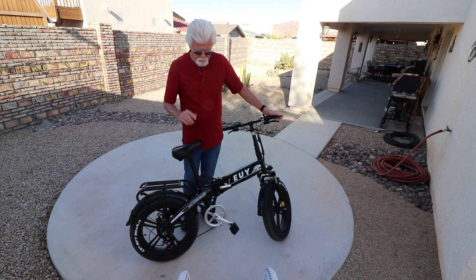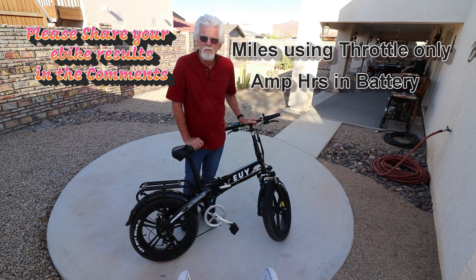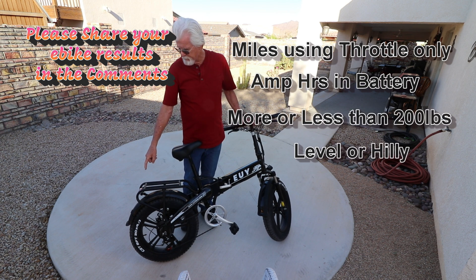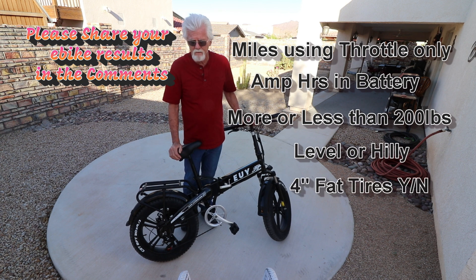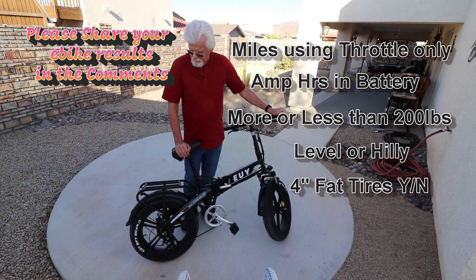Before I give our likes and dislikes, I've got one favor to ask you guys. Would you put down in the comments: can you get more than 1.6 miles per amp hour? And if so, do you weigh more or less than 210 pounds? Are you driving on level ground? Do you have 4-inch wide fat tires? All that affects it quite a bit. I'm curious — I'd like to get more data and see if those numbers hold up. So put down how many miles you get per amp hour using mostly throttle only, how much you weigh, and whether it's level ground.